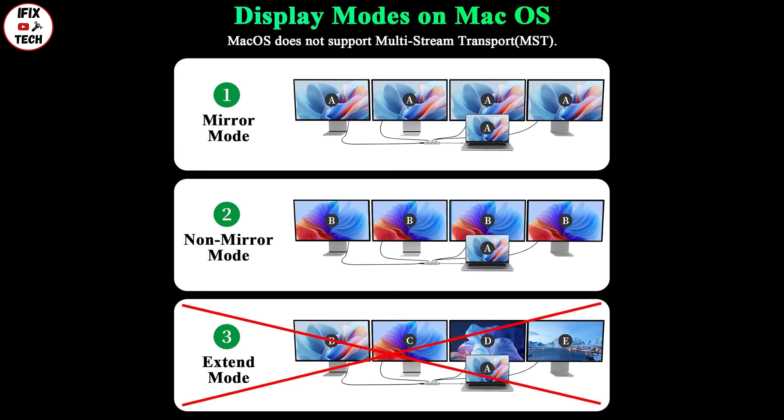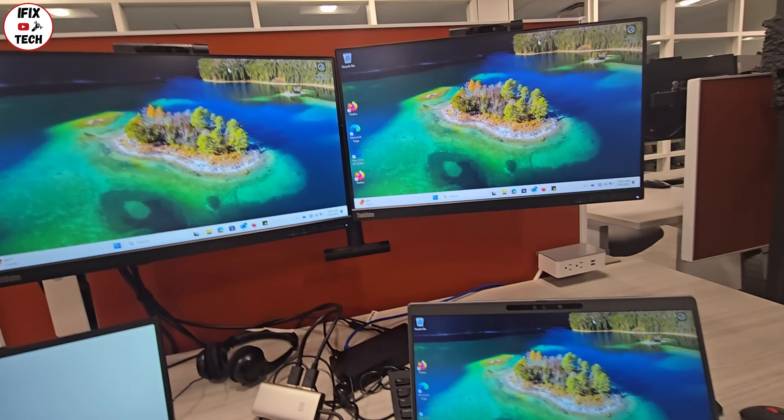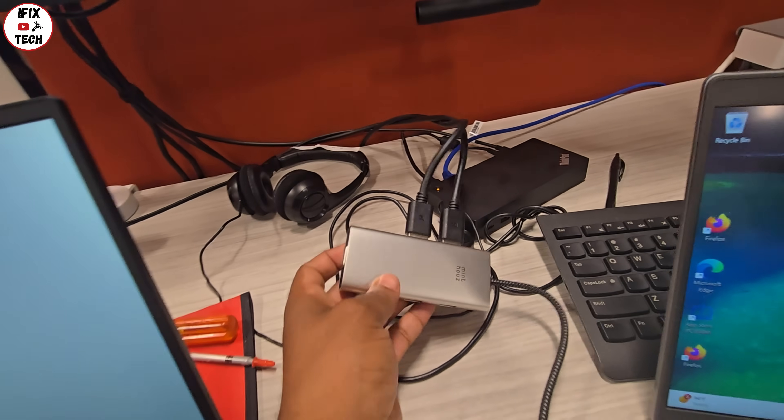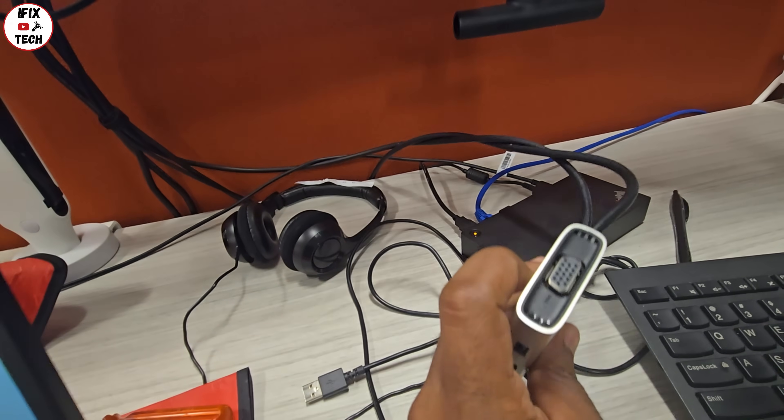Let's connect more screens. Here I'm connecting a second screen with the DisplayPorts. Remember, when you use DisplayPorts you can use the 8K function. The third screen will be via HDMI.